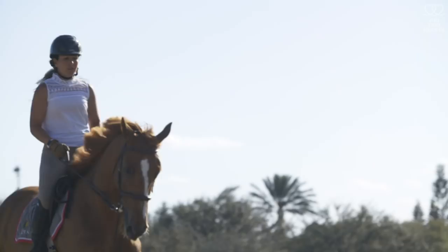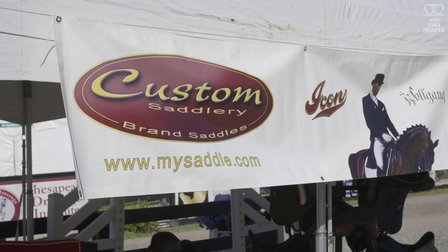I'm Frank Tobias. I work with Custom Saddlery here in Wellington, Florida. My specialty is fitting saddles. We'll be right back.